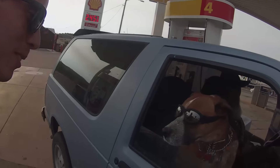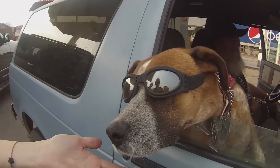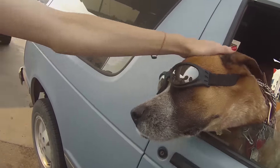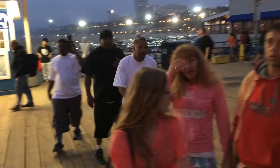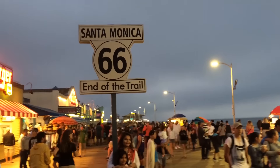That's the best part right here — that puppy dog! Look at that guy, that's amazing. Amazing puppy dog with the glasses goggles. Hey guys, we made it to Santa Monica, end of Route 66 right here!